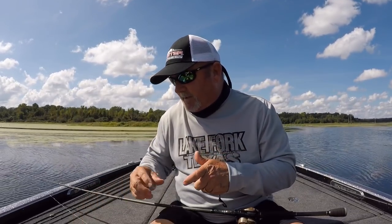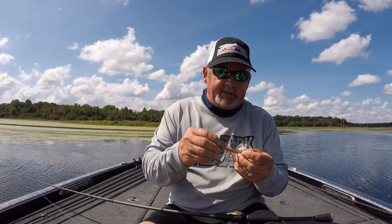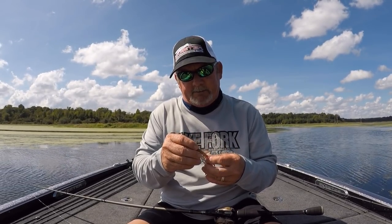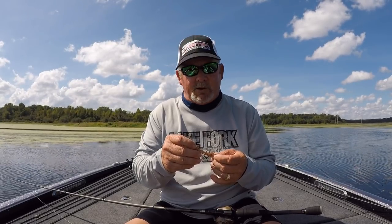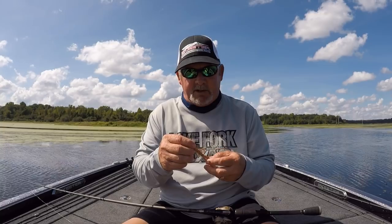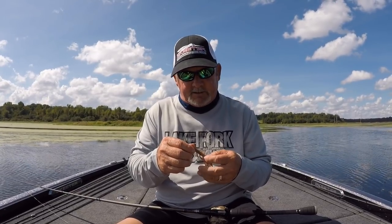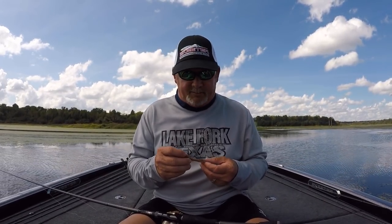For creature baits, my go-to is definitely the Baby Brush Hog. This one is particularly a Pumpkin Seed. Colors include Watermelon Green, Pumpkin Green Red, Watermelon Green Orange, California 420, and June Bug — they come in many colors. Basically green, brown, and purple. So I'll choose a Brush Hog over a Power Worm depending on structure.